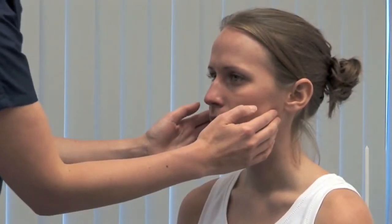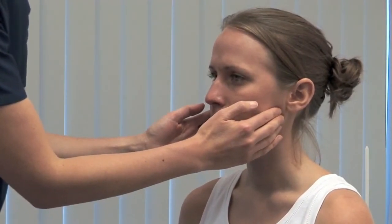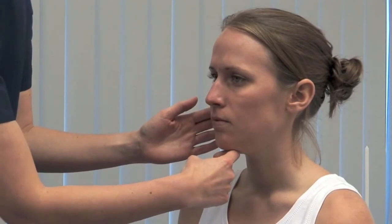You can also ask the patient to indicate with a hand when they feel you touching them. Assess the motor function now. Look for wasting in the muscles of mastication. Please clench your teeth. Feel the bulk and contraction in the masseters. Please open your mouth against my hand. Carefully provide resistance to mouth opening, testing the pterygoid muscles.